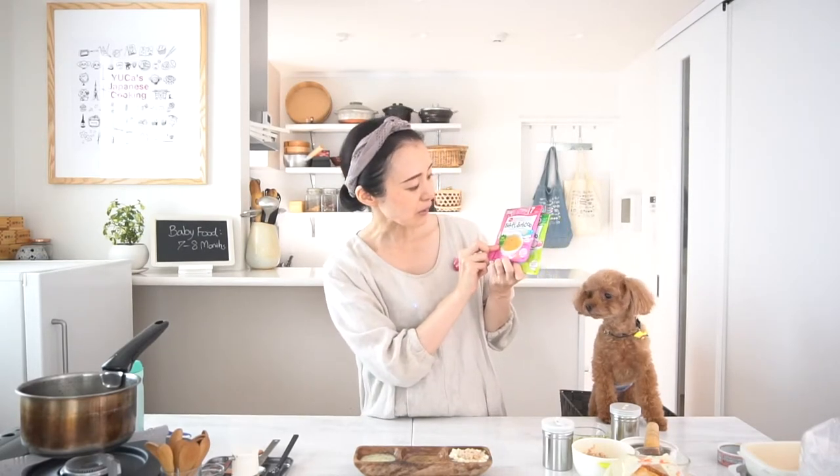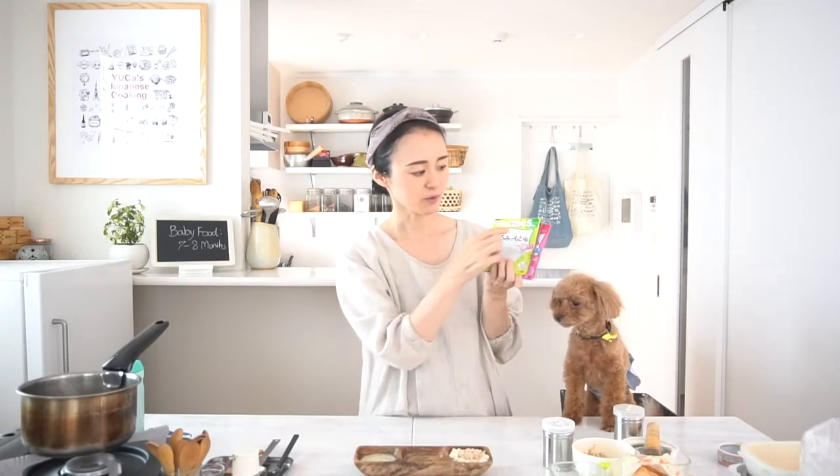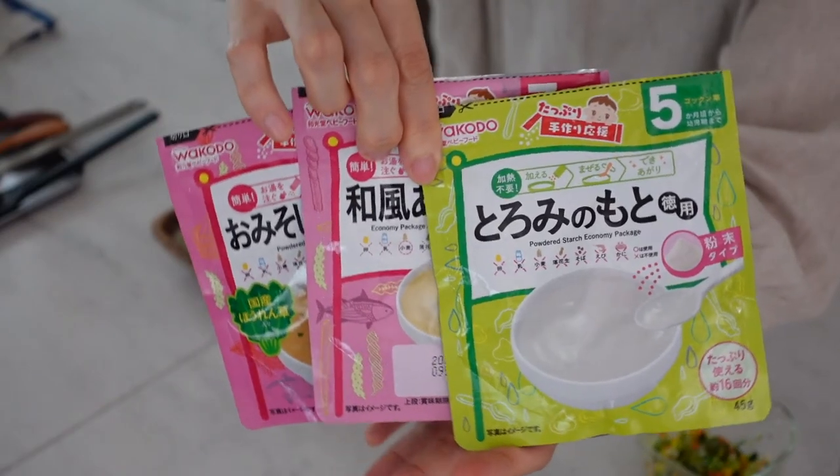I'll show you the ingredients I use when I'm busy or tired. This is powdered miso soup — economy package, from 7 months. And this is toromi no moto, a powdered starch, from 5 months — you can make everything starchy. Of course, you can also mix potato starch with hot water and heat it until you get the texture you like. And this is a starchy dashi pre-made package — you just use a little bit, just 1 teaspoon. This product saves time, so I recommend using pre-made packages as well.